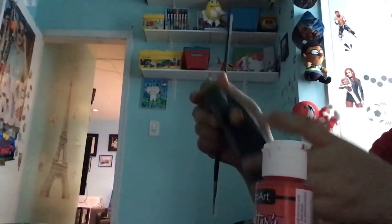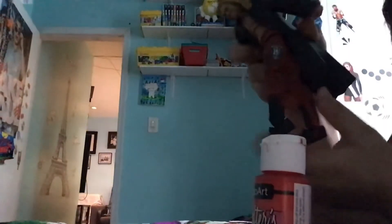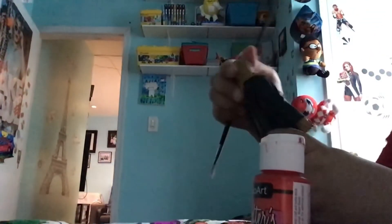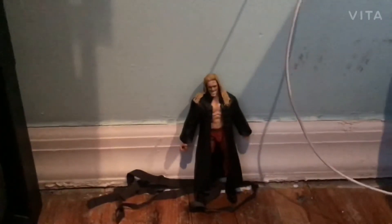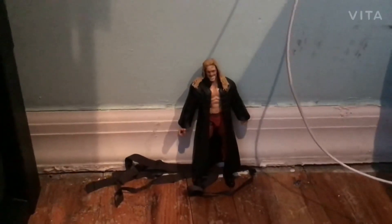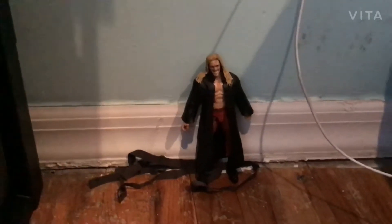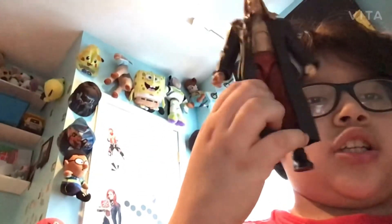Then what I did was I printed out his logo, and as you can see right there, I used Mod Podge and put it right on his pants. I gotta get more designs, but yeah, I put on his cape and that's how he looks.